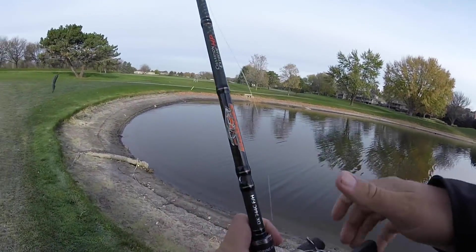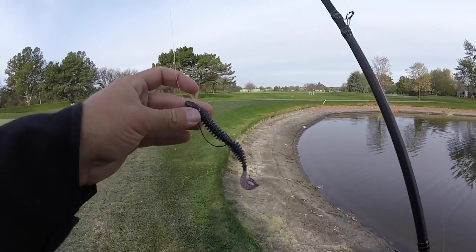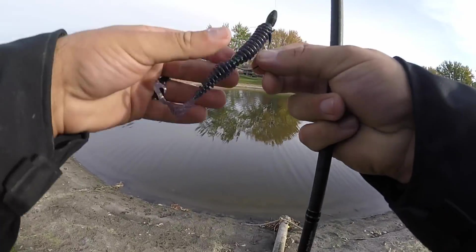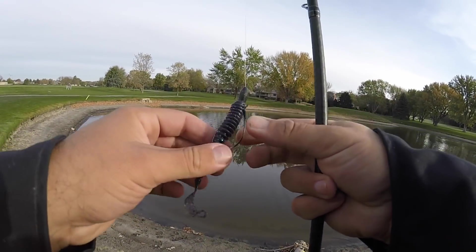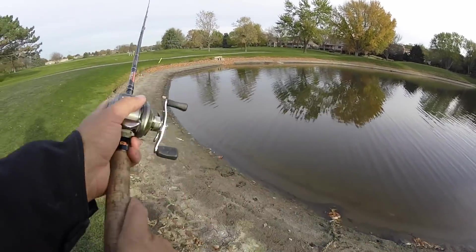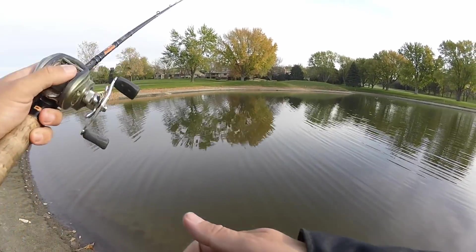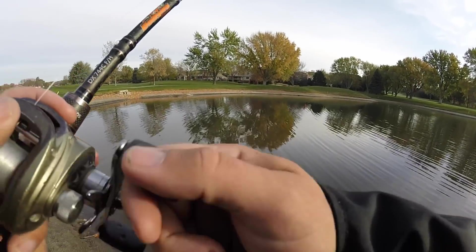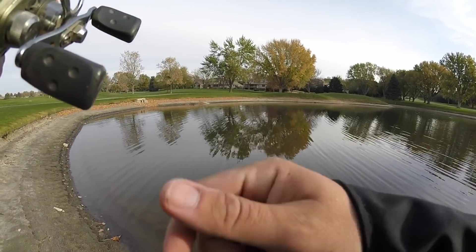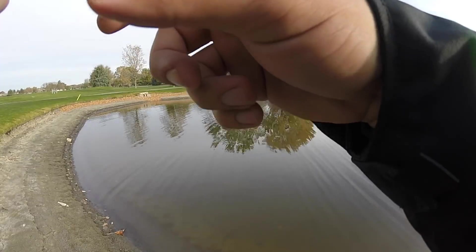Well, these are terrible conditions, but time to see what we can do. I'm going to start with the Fanatic Dagger Active — it's this five and a half inch worm. The water's kind of murky so I'm thinking maybe this Junebug color will be worth something. I'm going to have to work these baits crazy crazy slow probably to get bit.